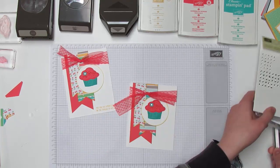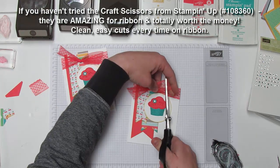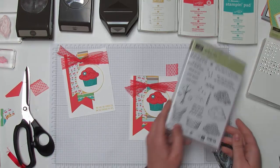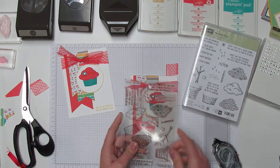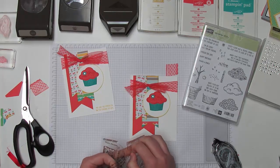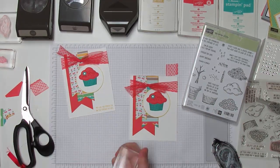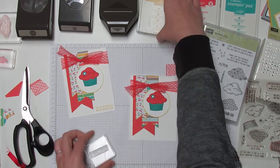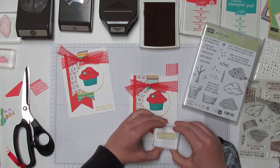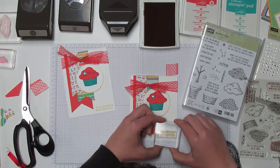Then I can take this little cupcake and stick it here. The ribbon ends are too long, so I'll take my scissors and trim them. Now all we have to do is add our sentiment at the bottom. They have great sentiments in this set — I love 'you are the sprinkles on the cupcake of life,' which is what we're going to use today. You can also do 'happy birthday,' or 'money can't buy happiness, but it can buy cupcakes, and that's kind of the same thing.' I'm popping this stamp on with Crushed Curry ink and stamping it at the bottom. Make sure you stamp it with the words pointed the right way — that would have been sad upside down.